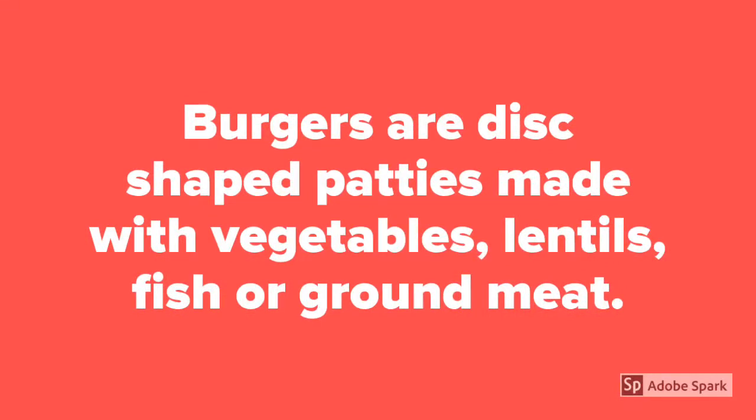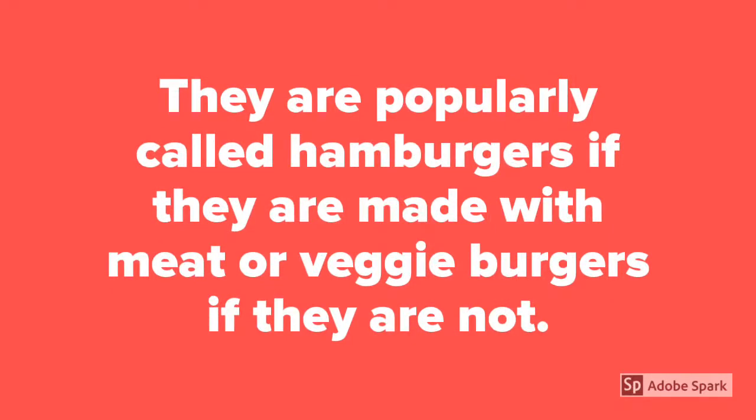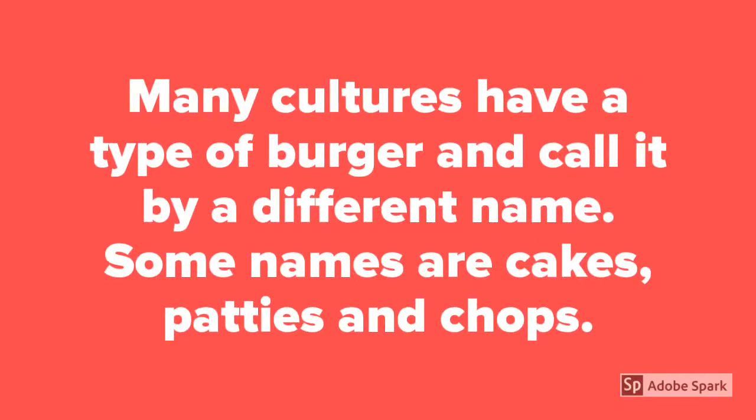Burgers are disc-shaped patties made with vegetables, lentils, fish or ground meat. They are popularly called hamburgers if they are made with meat, or veggie burgers if they are not. Many cultures have a type of burger and call it by a different name. Some names are cakes, patties and chops.